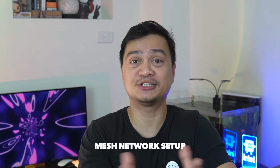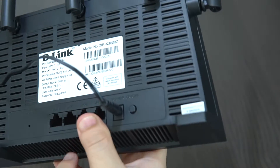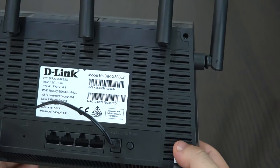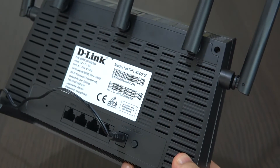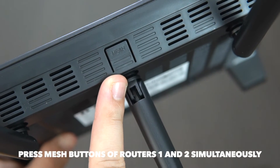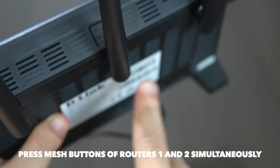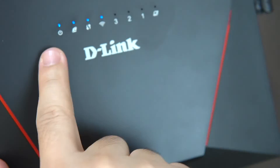Right now, we are ready to set up your mesh network. You need to have two or more routers or compatible routers in order to set up your mesh network. After the initial setup of your primary D-Link DIR-X3000 router, get your second router working by plugging it into the wall outlet using the power adapter. Once your secondary router is turned on, simultaneously press the mesh button located at the top panel of the router on both the primary and secondary router.